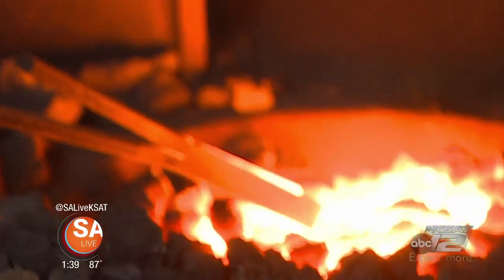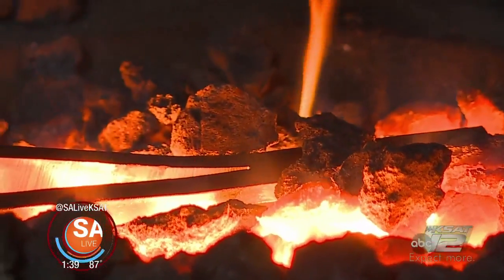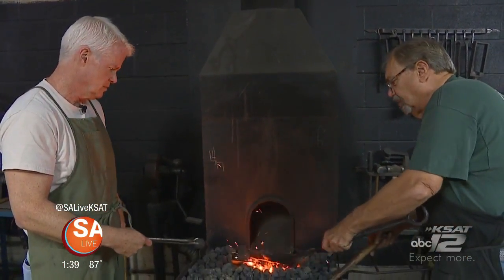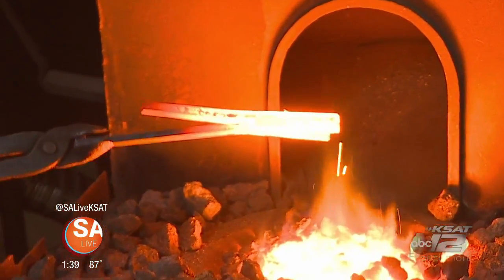We want to heat primarily this section. We're going to get between 1,600 and 1,800 degrees — a really good forging temperature. We want our metal the same color as the fire. Okay, we're good to go here.